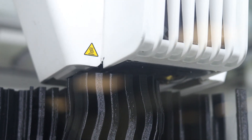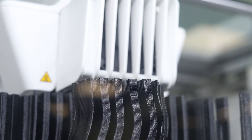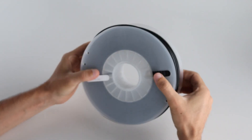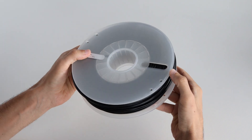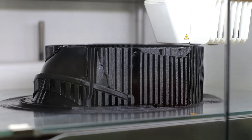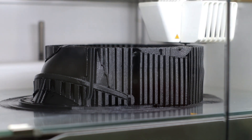What is filament 3D printing? Filament 3D printing is also known as either FDM, fused deposition modeling, or FFF, fused filament fabrication. It's an additive manufacturing technology that uses a continuous filament of plastic material to make 3D objects. The process involves melting and extruding the material layer by layer, building the object from the bottom up.